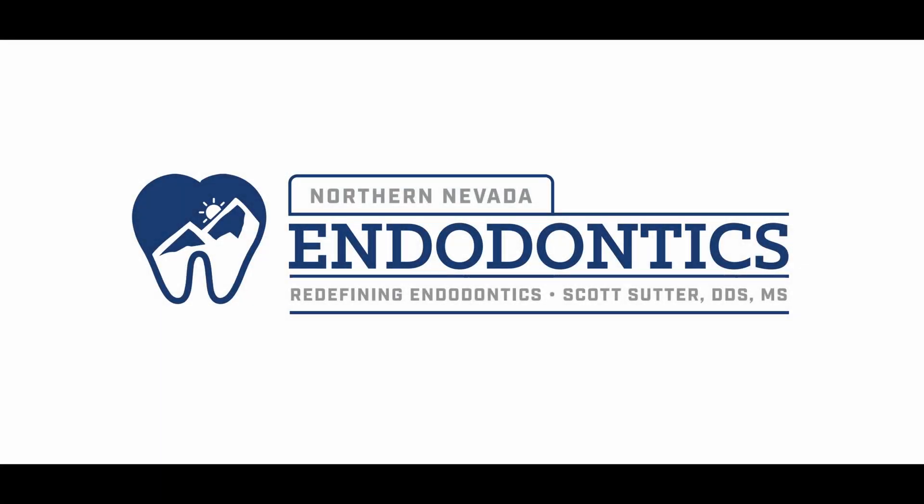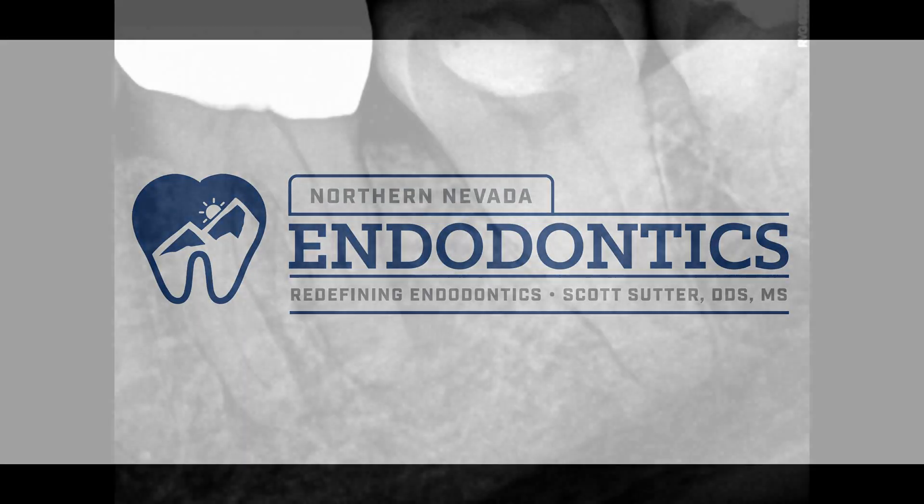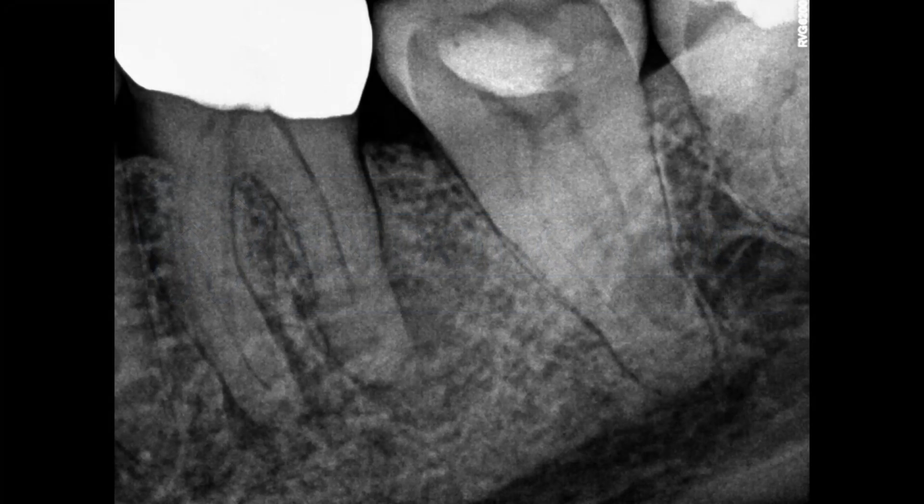Hello everyone and welcome back. Got an interesting one for you today. A nice patient came in — she's had this gold crown for quite some time. You can see the apical infection there. When I went through the cone beam,